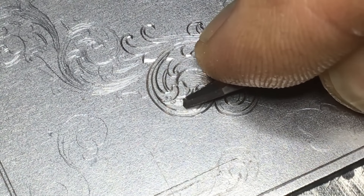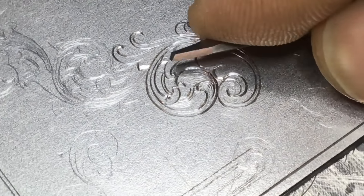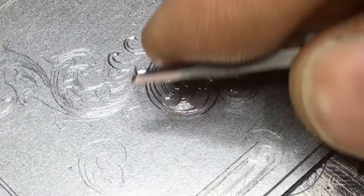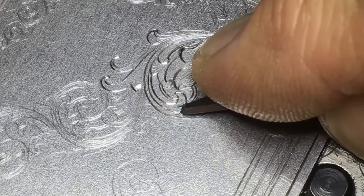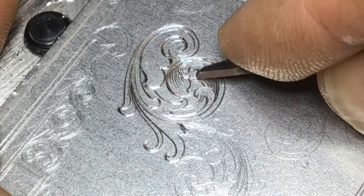I want consistent, even spacing here, and I'm on a very gradual taper from the start to the finish.